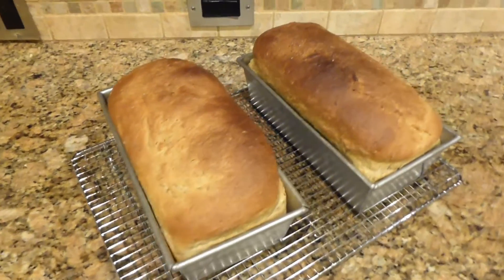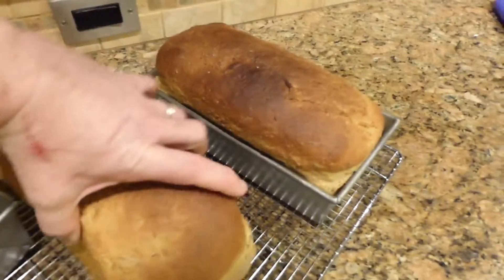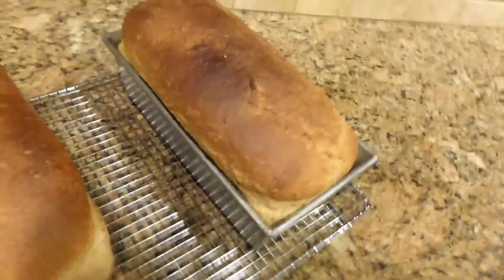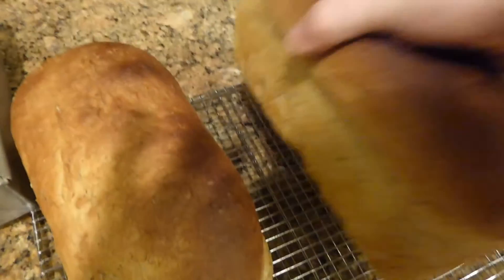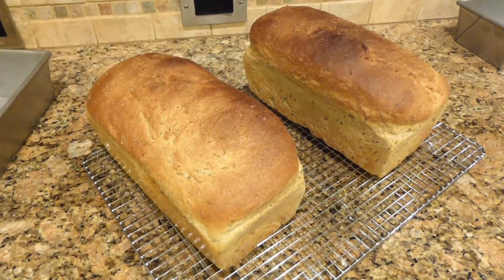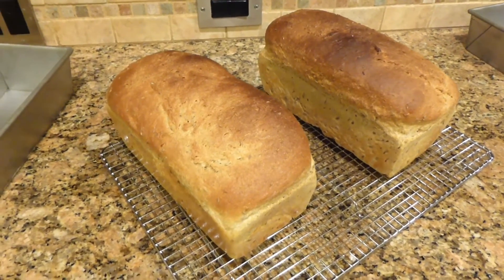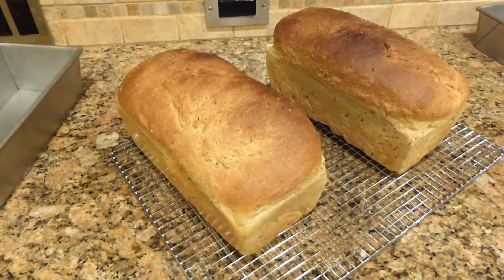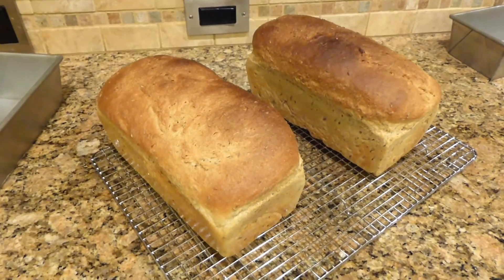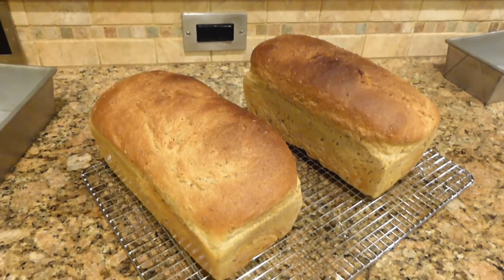These look great. Let's go ahead and get them out of the pans so they can cool — very, very hot loaves. I'm going to go ahead and let these cool to about room temperature. Don't cut into them while they're still hot. The steam is contained within the crust and it's cooking and gelatinizing the bread, making a nice chewy crumb. Don't cut into these yet. Let's wait about half an hour.